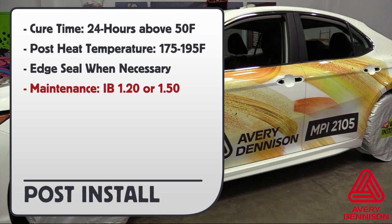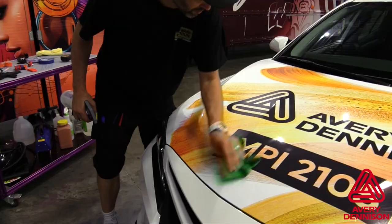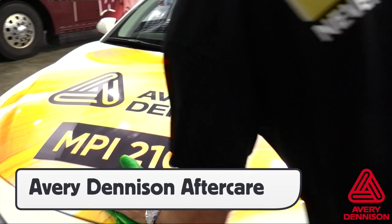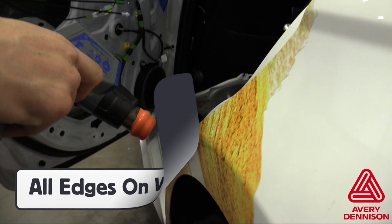For any installations outside, always be sure to check that the temperature will be above 50 degrees Fahrenheit for over 24 hours after the install. When cleaning any of the Avery Dennison DOLs used for MPI 2105, be sure to use Avery Dennison Aftercare products. For vehicles, it is critical to post heat. Be sure to post heat all edges, as they can lift due to the fact that it is a calendar film.